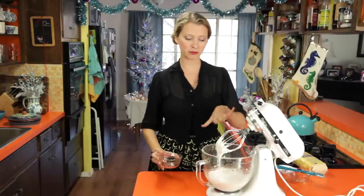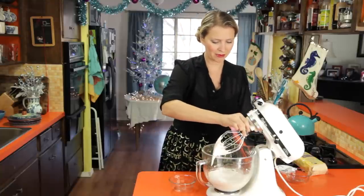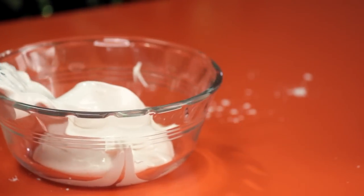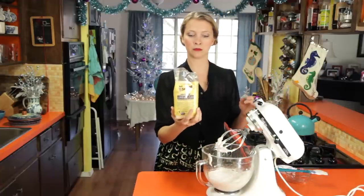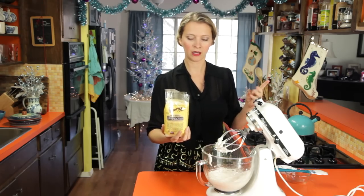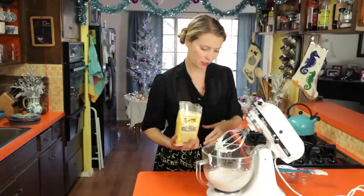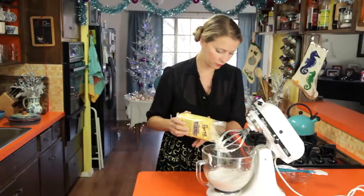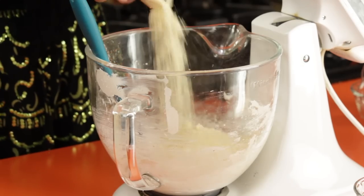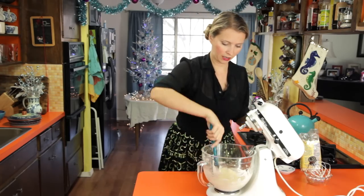Now we're going to take some of this meringue and set it aside — that's going to be the topping for our cookies. About a third to a half a cup — we'll set this aside as a little meringue icing. I've got some almond meal or almond flour, which is pre-ground almonds. If you want to grind your own, I have directions on my website. I prefer the almond meal because it's a more consistent consistency. We're going to add about a half a pound of this. You don't really need to be delicate because we're trying to get it stiff enough to roll out.